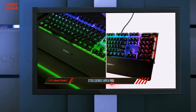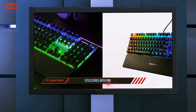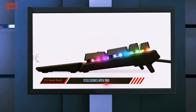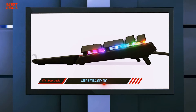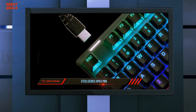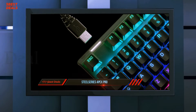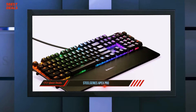Hardcore gamers and finicky typists will appreciate the unprecedented customization brought by unique switches that allow you to individually set the actuation point for nearly every key. A screen and other bonuses solidify and rationalize the keyboard's high price. The Apex Pro can store five custom profiles and uses a 32-bit ARM processor.